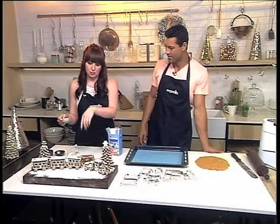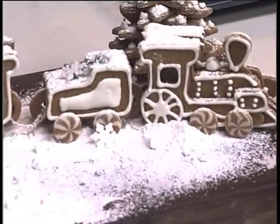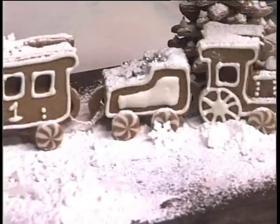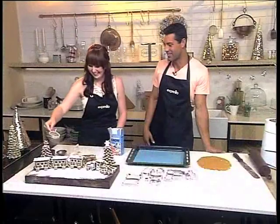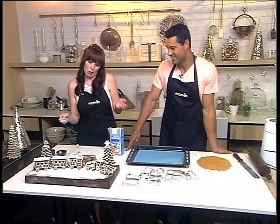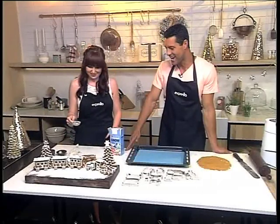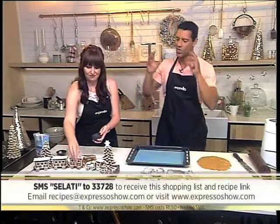I tied it together with some string. That is so cool — it's different to your normal gingerbread house. Gingerbread houses are so last year! Then you just give it a nice little dust of Salati icing snow, because the Polar Express needs the polar feel. The keyword once again is salati to 33728. What a cool idea!